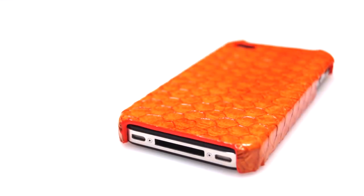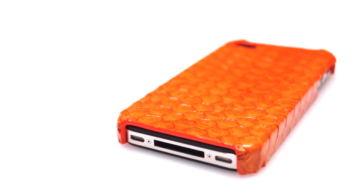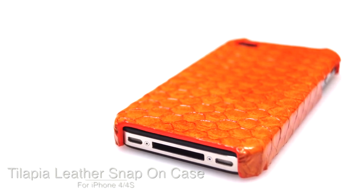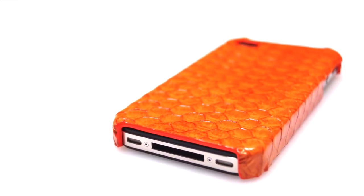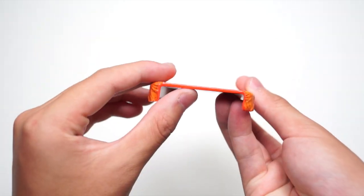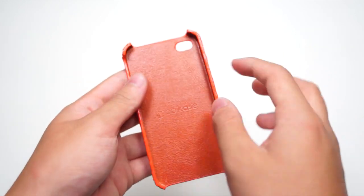What is going on everyone? Tim here from TomBarrington.com and today I'd like to introduce you guys to the Tilapia leather snap-on case for the iPhone 4 and iPhone 4S. For those who don't know, Tilapia is a fish. It is made with genuine Tilapia fish skin lined with genuine cowhide leather on the interior, so each case will have its own unique texture.